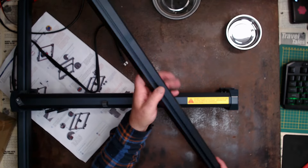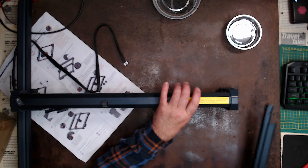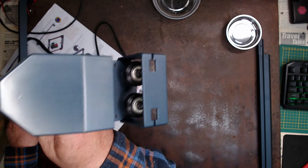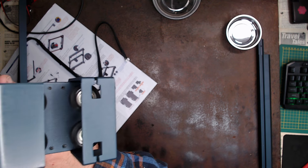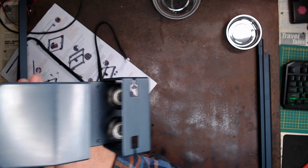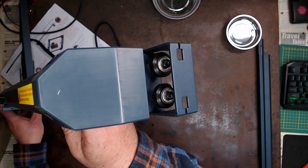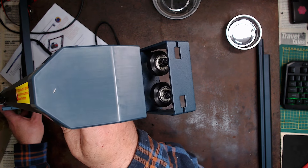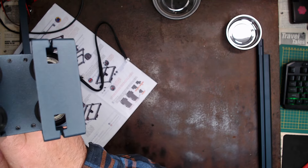Here we have the right-hand side rail. Those rollers — there are four on this one. On the RAISE 5 there are actually three rollers: two at the top and one at the bottom. This one has two at the top and two at the bottom. So it's definitely better in that sense.